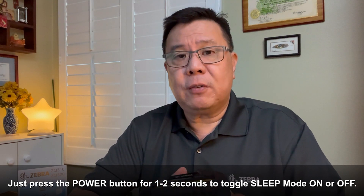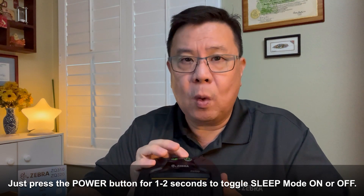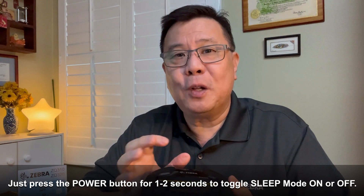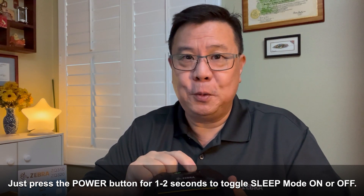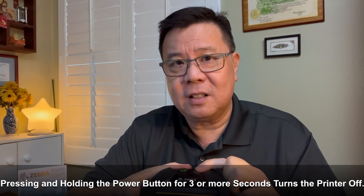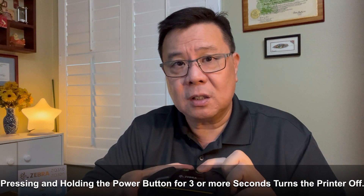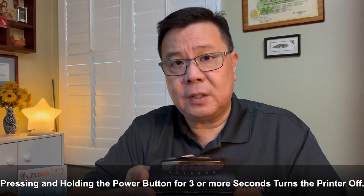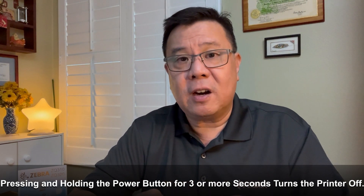Can you trigger the sleep mode manually? Yes. To send the printer from active mode to sleep mode manually, just press and hold the power button for one to two seconds. Likewise, you can wake up a sleeping printer to active mode by pressing the power button for one to two seconds. Keep in mind, you don't want to press the power button for more than three seconds. If you press the button three seconds or longer, that is basically turning off the printer. Turning off the printer is very different from putting it to sleep, because waking it up is essentially restarting and powering the printer on just like the very first time you turn it on in the morning.